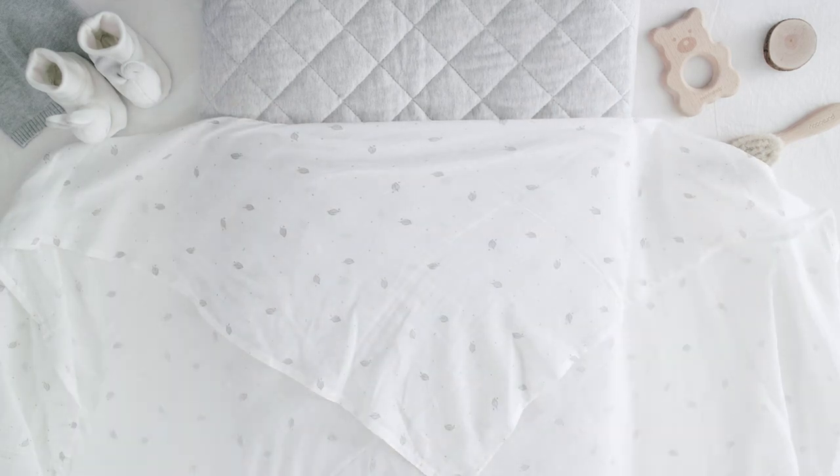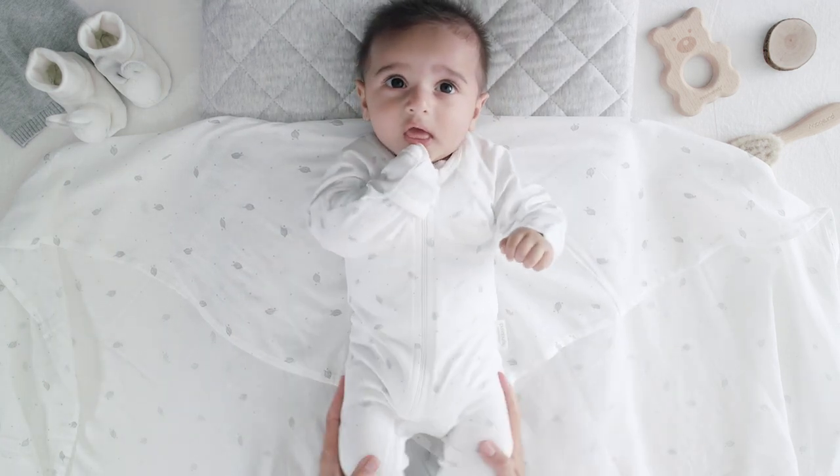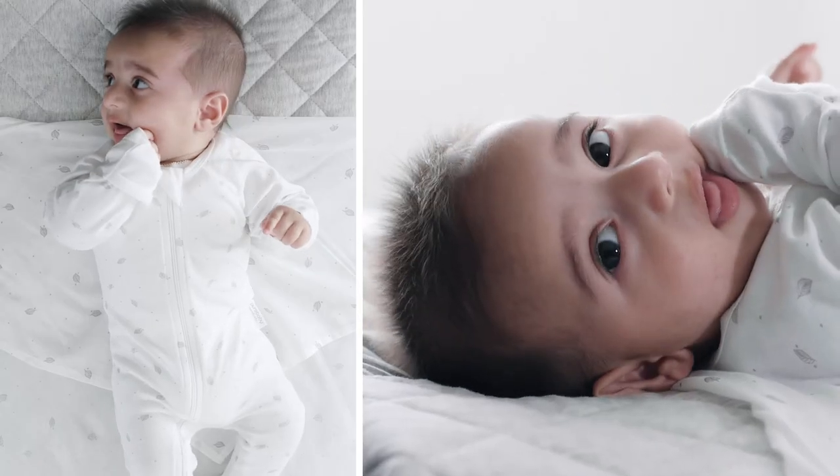Step 1. Spread out the wrap with one corner folded over slightly. Step 2. Lay baby face up on the wrap with their head above the folded corner.